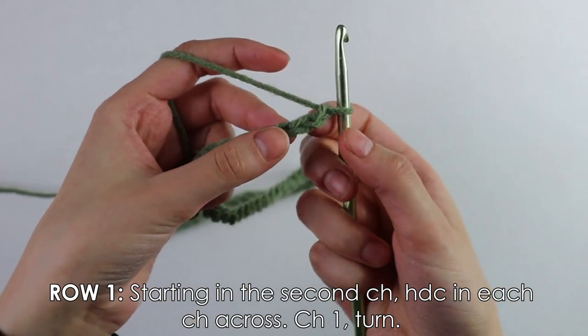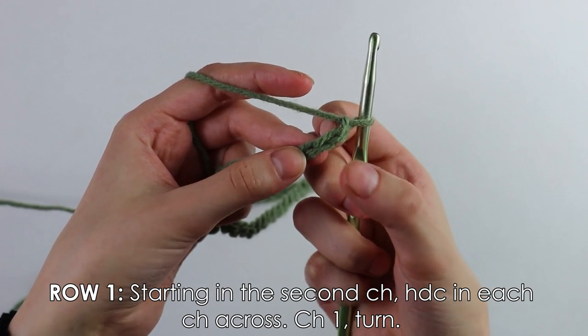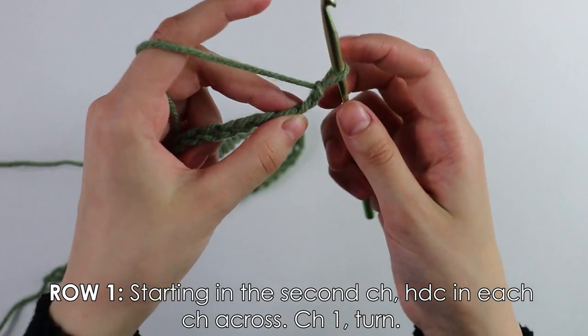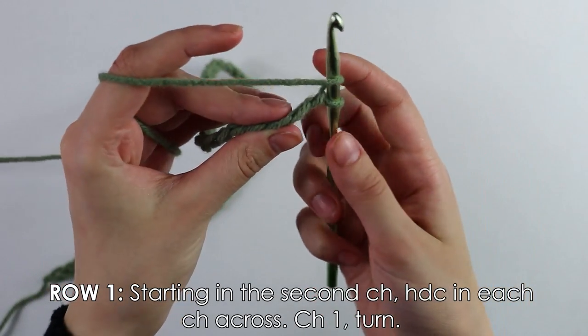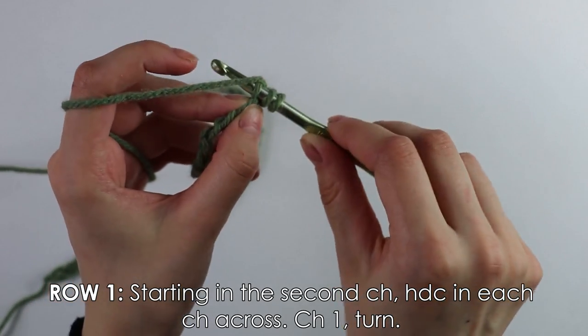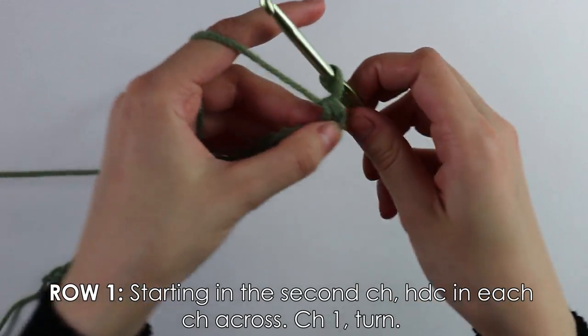To get started, skip the first chain and insert your hook into the second chain to work the very first half double crochet. Yarn over, insert your hook into that chain, yarn over and pull up a loop, then yarn over and pull through all three loops.